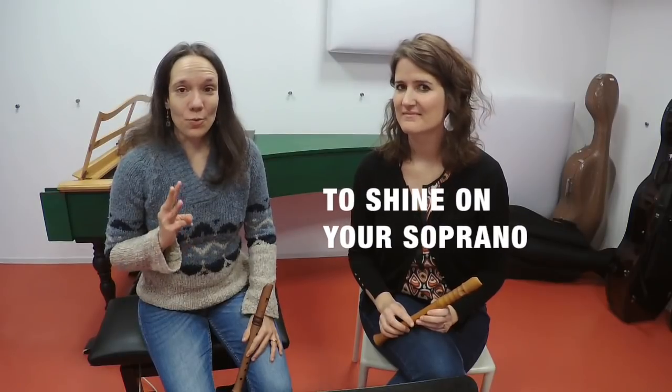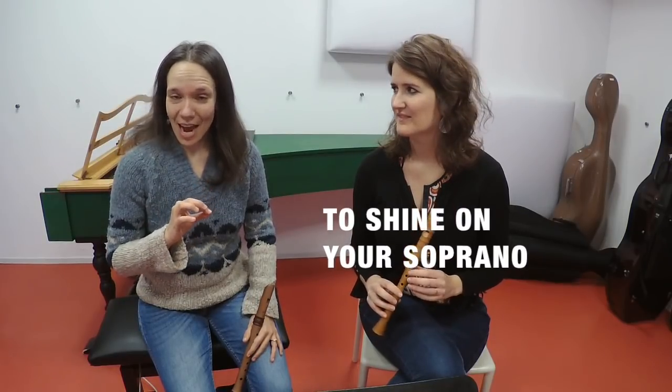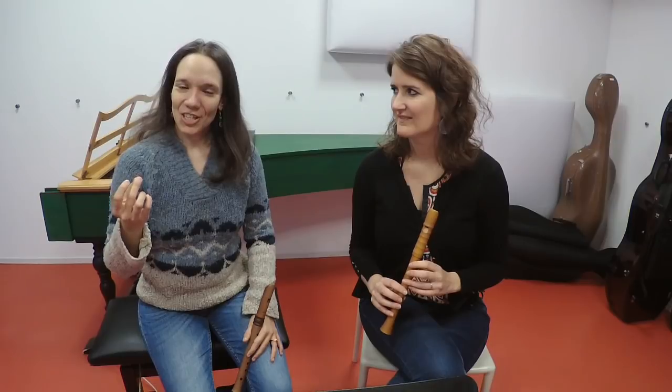Play a series of three long notes: the high E, high G, and the middle C. When you do that, listen very well and feel the vibration of the sound under your fingers, and find the perfect sound for each of those tones. Feel how you are filling the room with your beautiful, shiny sound.